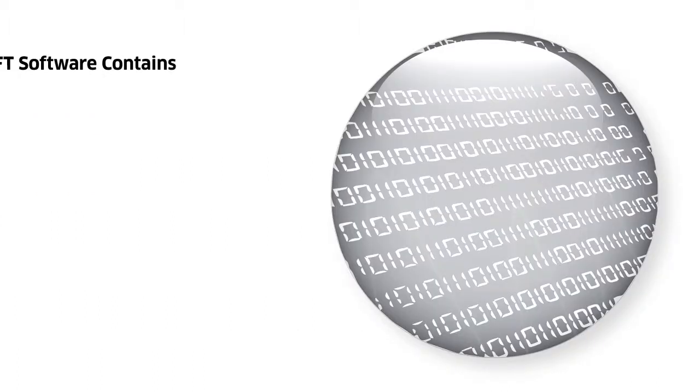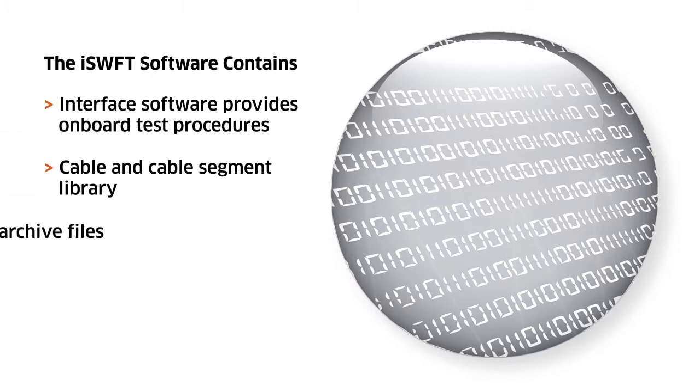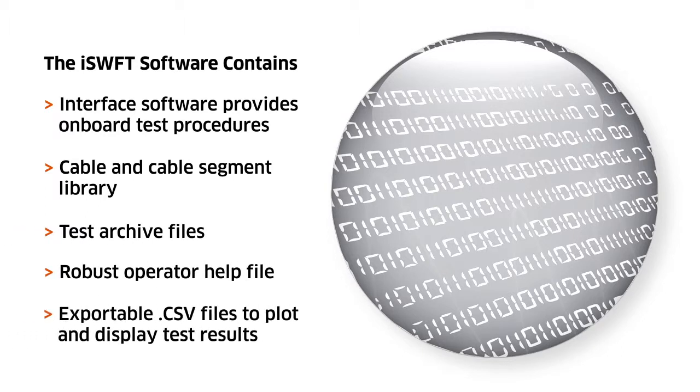The iSwift user interface software contains onboard test procedures, cable and cable segment data libraries, test archives, a robust operator help file, and the ability to export CSV data files.